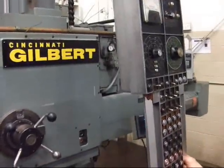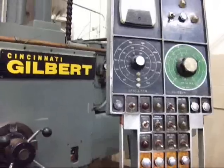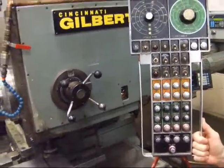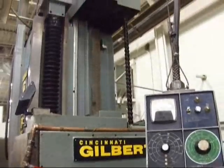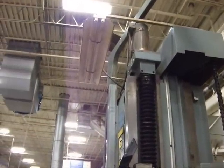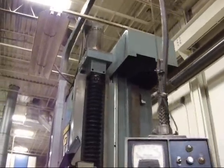This is the pendant control of the machine. It's a full pendant. It's got a very nice fully mobile boom that allows it to position anywhere over the table or over the machine.